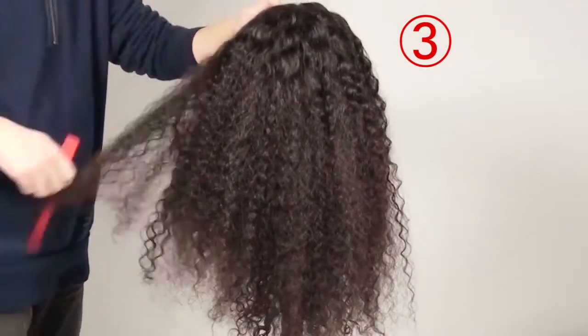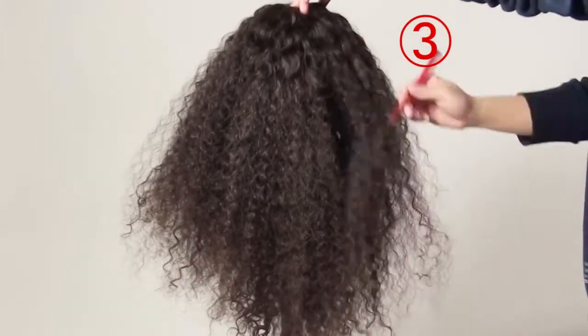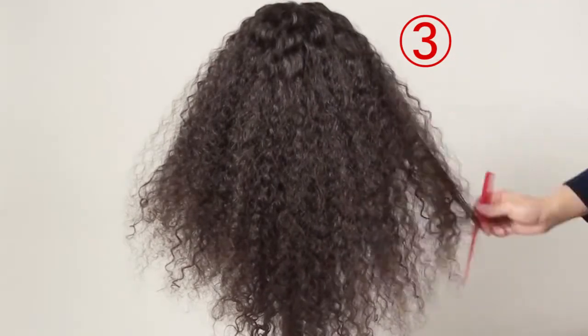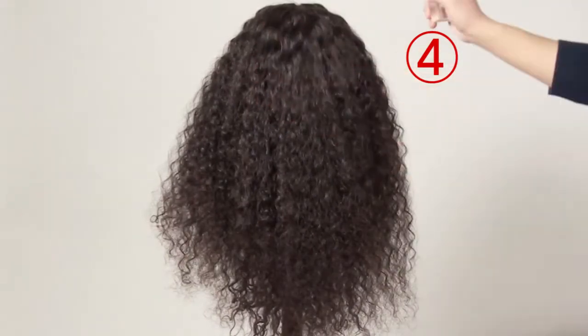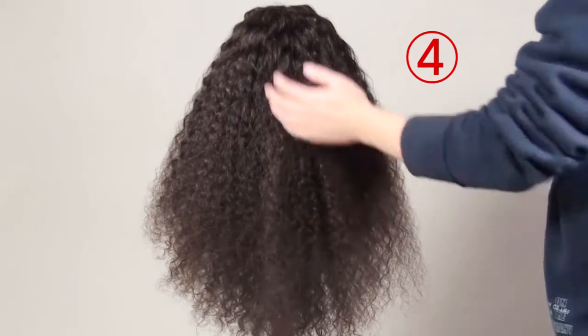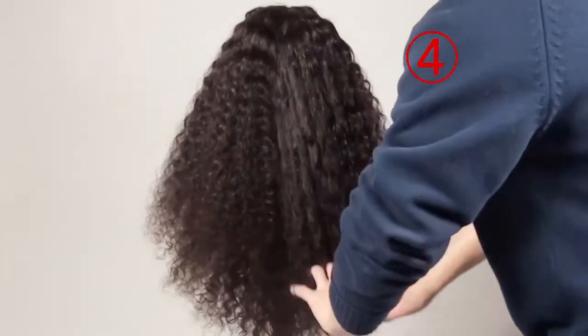So you just keep smoothing and smoothing. After the smooth job is done, don't forget to finish it and spray your hair with the conditioner mist. Voila! There you have a beautiful, poofy, curly hair unit.